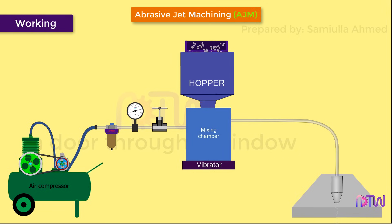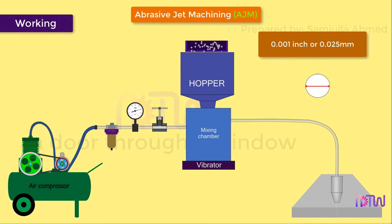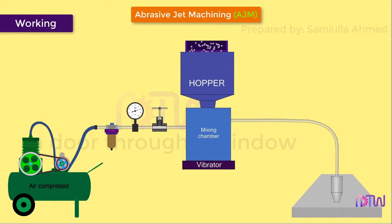After this, air passes to the mixing chamber, which is used to mix the gas and abrasive particles. The abrasive particles are fed into the mixing chamber with the help of a hopper. The usual size of the abrasive particles is about 0.001 inch or 0.025 millimeters. A vibrator is provided below the mixing chamber to control the abrasive powder feed rate. The abrasive powder and compressed air are thoroughly mixed in the mixing chamber.